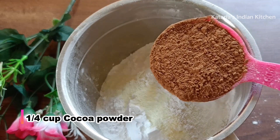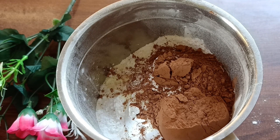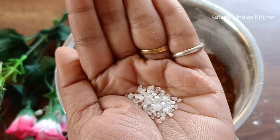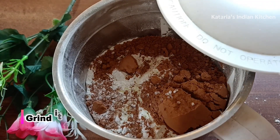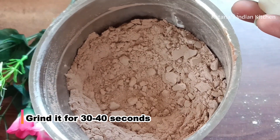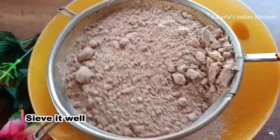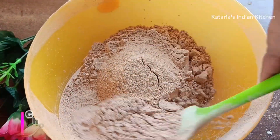We have added half teaspoon baking soda. Now we are making the chocolate flavor, so we will add 1/4 cup cocoa powder. You can use any brand. The amount of cocoa powder determines the flavor and color of the chocolate sponge. We will also add a pinch of citric acid. Now we grind all the ingredients for 30-40 seconds until well mixed. The chocolate flavor pre-mix is ready.